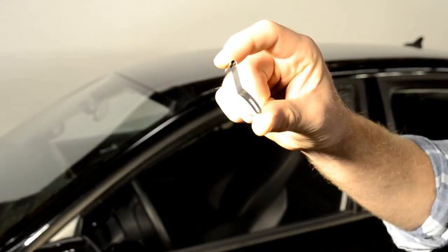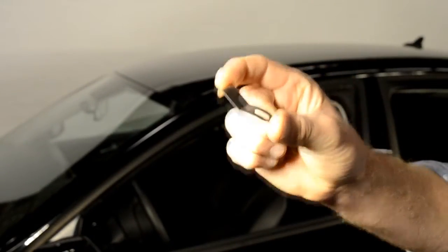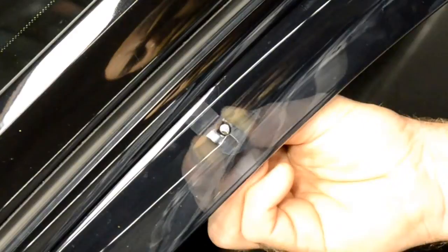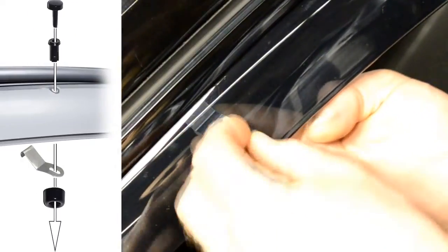Now we are ready to install the mounting clips and the included locking pins. Insert the mounting clips into the window channel. Push the clip towards the visor to ensure the holes are aligned.